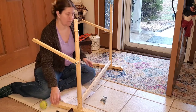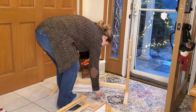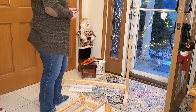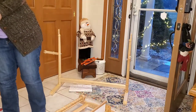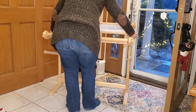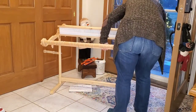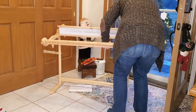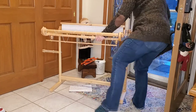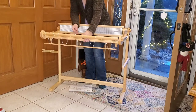Now our loom stand is ready. Here I'm just taking the last four screw, nut, and washer combinations and getting ready to put the loom up on the stand. There are four points where the loom is held on the stand and you just take that screw, washer, and nut combo and put it all together so that it holds it secure.